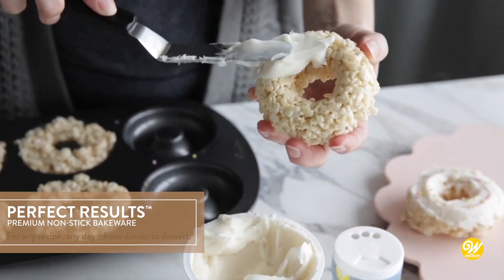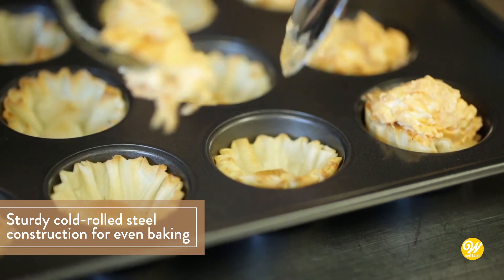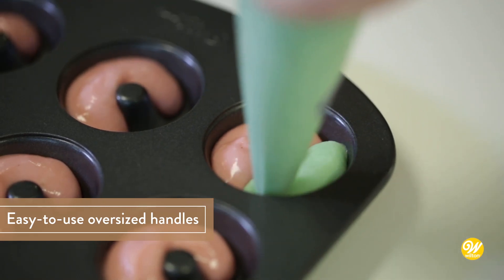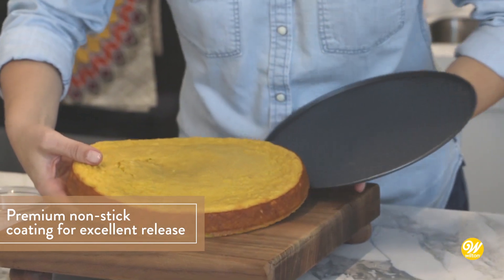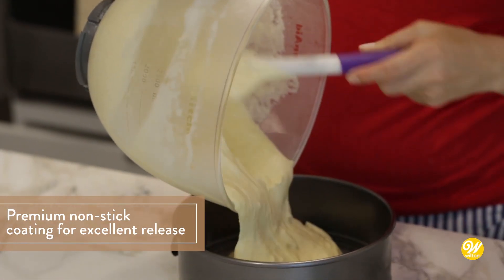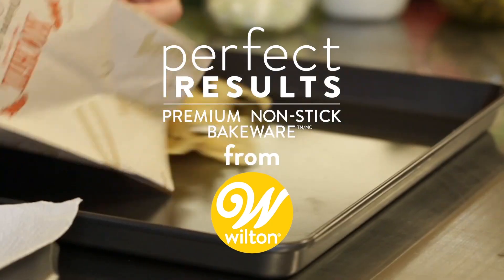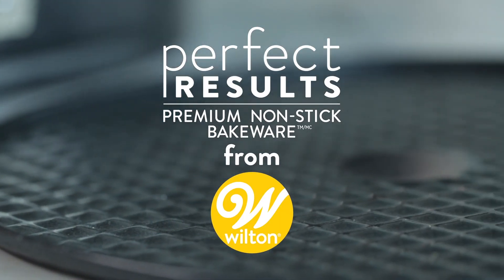The Wilton Perfect Results Premium Nonstick Cookie Sheet is a versatile and reliable addition to any kitchen. Whether you are baking a large batch of cookies or a full sheet pan meal, this durable baking sheet can handle it all. Its nonstick surface ensures that your food won't stick and clean up is a breeze. This cookie sheet is also dishwasher safe, making it a convenient option for busy cooks.